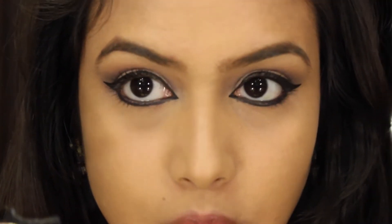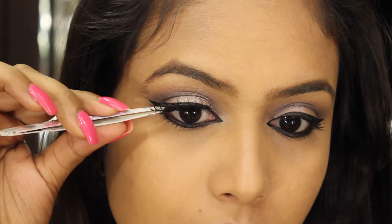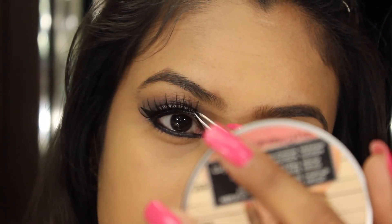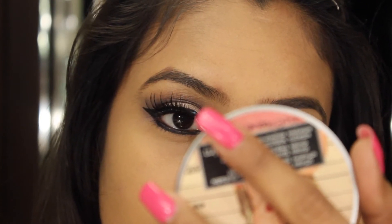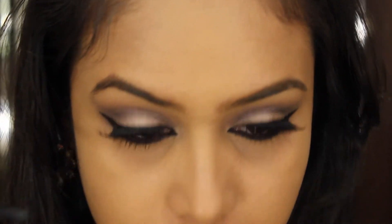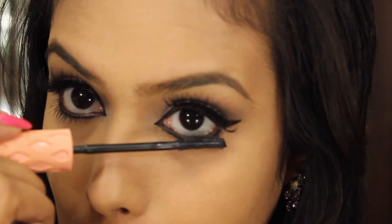Now I'm going to apply my falsies — I stacked up two eyelashes and I'm going to put them in the right place. The best way to apply eyelashes is using these hair-off tweezers, just pushing them a little back. So I went ahead and completed my eyes. Now I'm applying mascara onto my lower lashes using Roller Lash by Benefit.